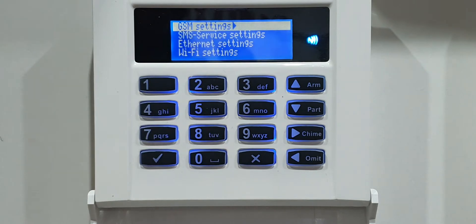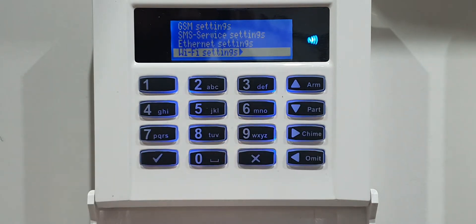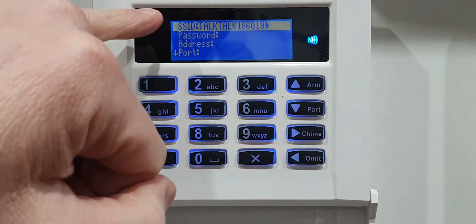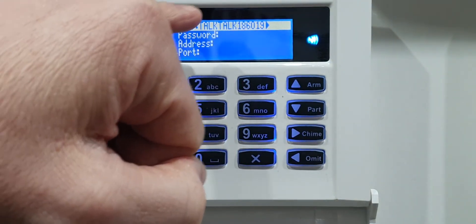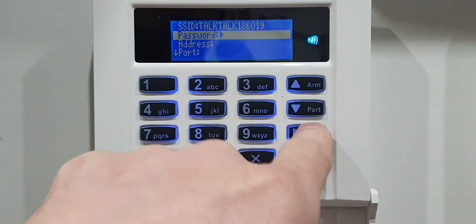Press down, then press the right arrow to go into the Comms Modules menu. You'll see Wi-Fi Settings - this is the area where we put the Wi-Fi password in. Press down, then press the right arrow again. Make sure the router you selected a moment ago is shown in here - if it's not, you need to go back and do it all again, because it just won't work otherwise.